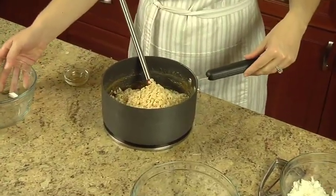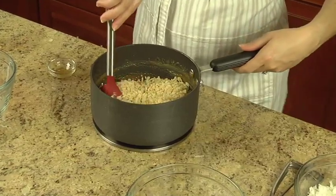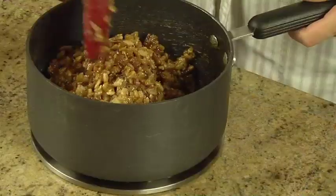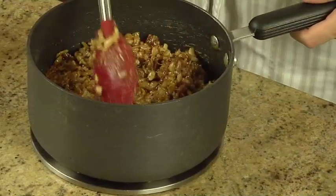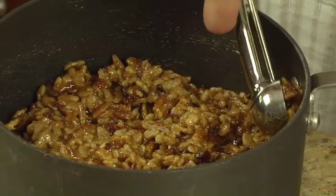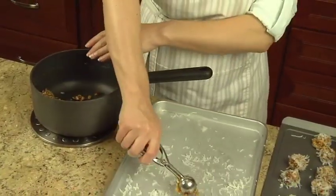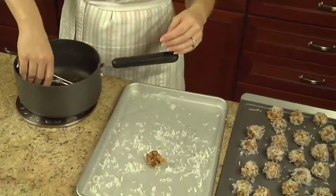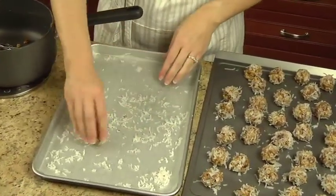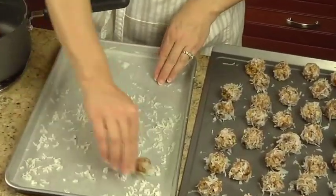Let it cool for five minutes. Next, line a large baking sheet with waxed paper. Spread one and a fourth cups of sweetened flaked coconut evenly on the waxed paper. Drop the date mixture by teaspoonfuls onto the coconut, then shape the teaspoonfuls into one inch balls and roll them in the coconut to coat.